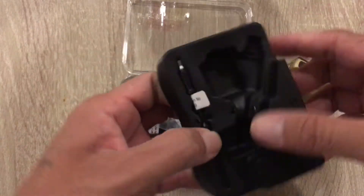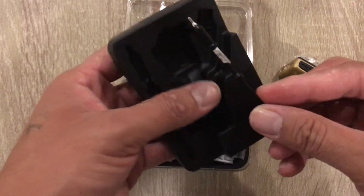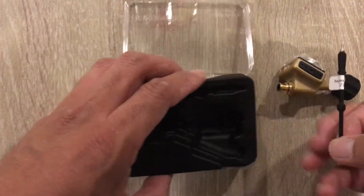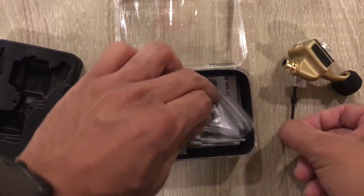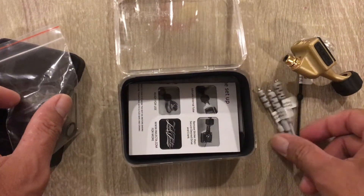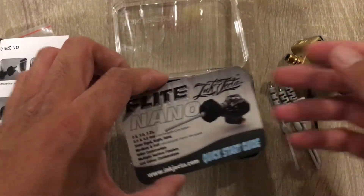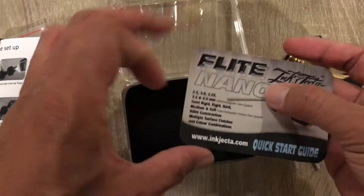I'm just going to basically show you what's inside. Here we have the standard tension bar that it comes with. It comes with three other tension bars — the stiffness options are soft, medium, and hard. It also comes with a little quick guide.